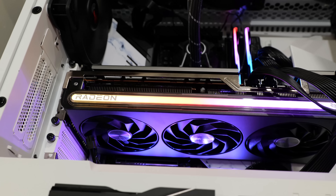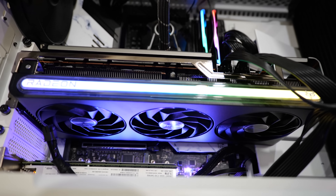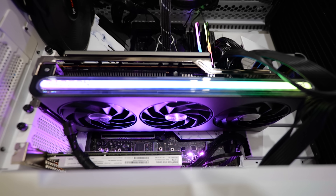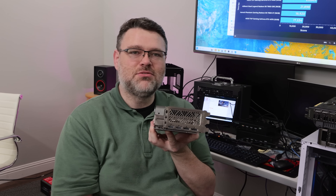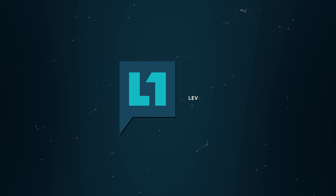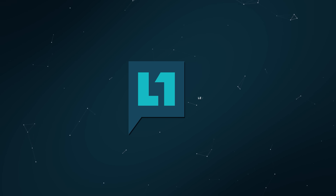Behold for your consideration: Sapphire 7900 GRE individual review edition. I did the roundup review already, but I've got three different 7900 GREs that I want to cover separately because they have different features. Most obviously, Sapphire has two HDMI and two DisplayPort — a pretty big difference. Let's have a chat.